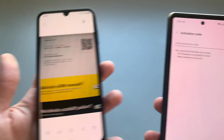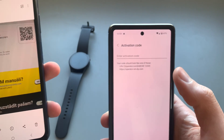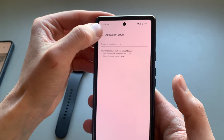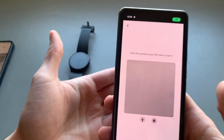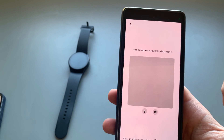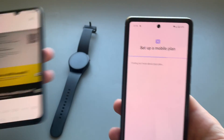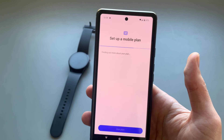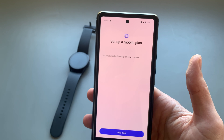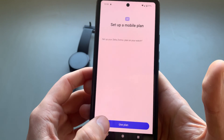You can start entering the activation codes manually if needed. Otherwise, let's use the QR option and simply scan it — it's pretty much instant. It will then ask if you want to use it.